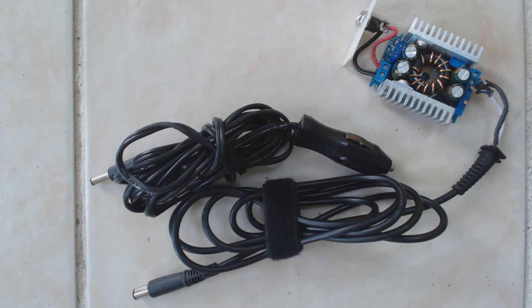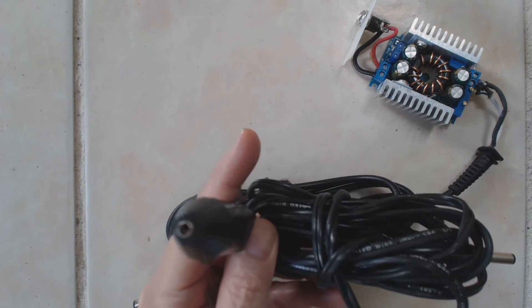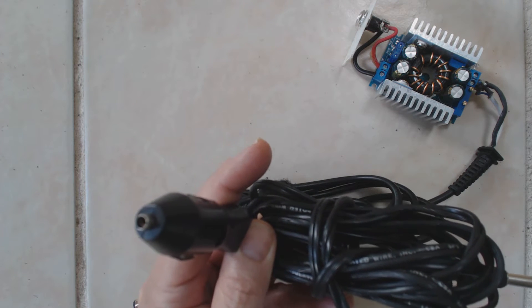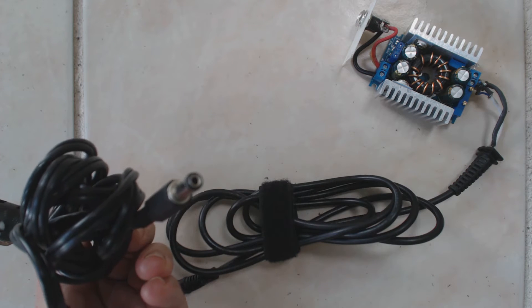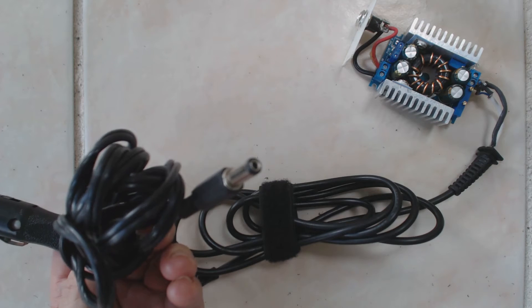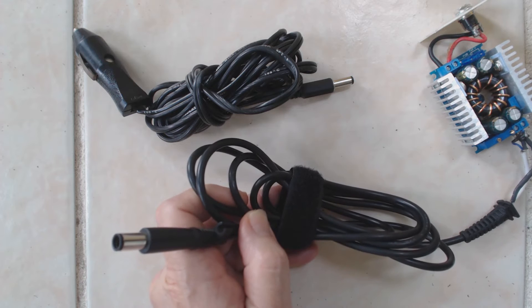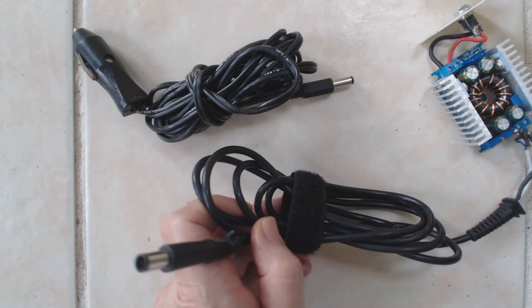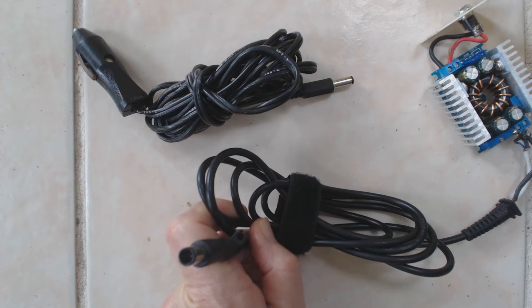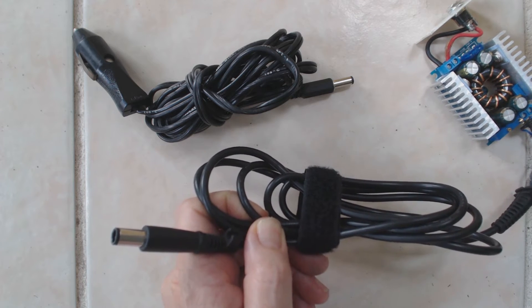What you see in front of you is my complete unit, less the fan and case. The input cord consists of a cigarette lighter style plug, and the output plug is a 5.5mm by 2.1mm plug — Radio Shack calls these M style. The output cord is the standard HP power cord, which came off a failed power supply I had to replace. You can also buy this particular cord off eBay.